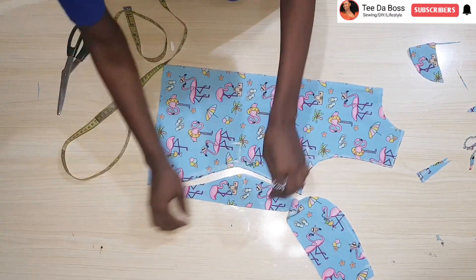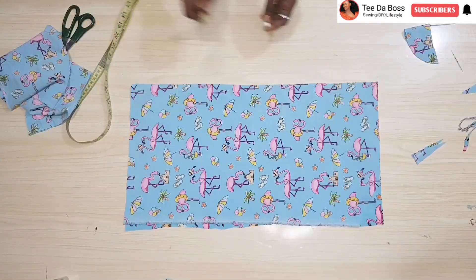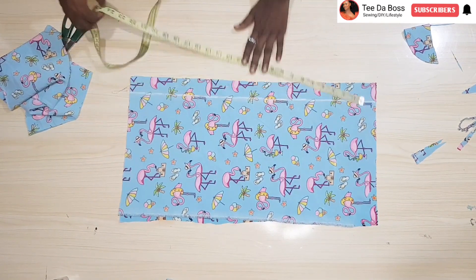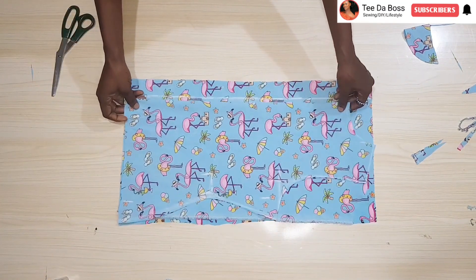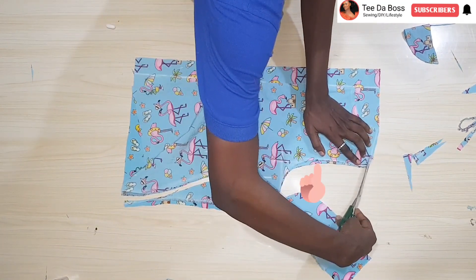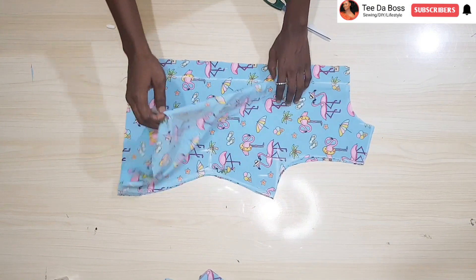Now that we have the front, the next thing is to work on the back pattern. My fabric is folded in two again. The first thing is to mark one and a half inches for the zipper allowance, rolling a straight line there. Then I place my front pattern exactly at that one and a half inches mark and cut out the same shape. The only difference is the armhole — for the back that portion is straight because we don't have that half-inch inward. We're now done with our main bodice pieces.